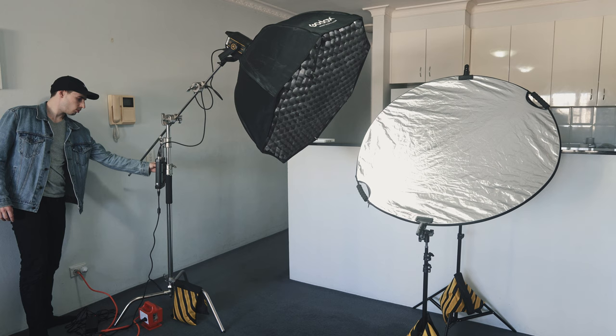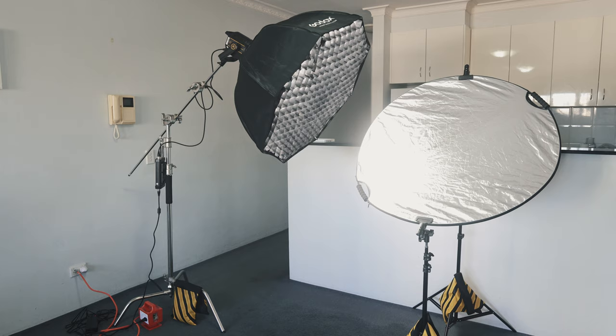It all worked great and I'm really happy with this setup. Here you can actually see them side by side — the light and the reflector. I hope that helped you and gave you a few light setup ideas. I'll also include a price list in the description so you can see where I bought all this stuff from. Let me know if this helped you in any way — I'd love to hear from you, or if you have any questions. Awesome guys, take care, have a good one.